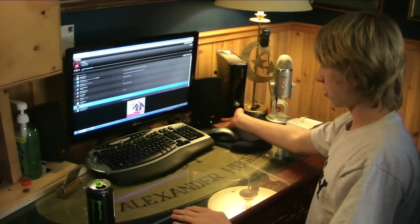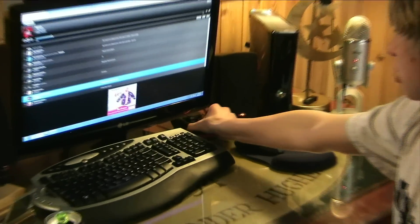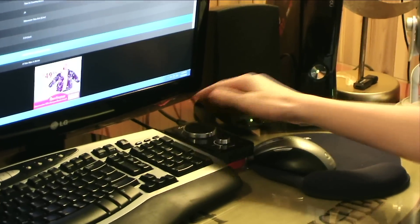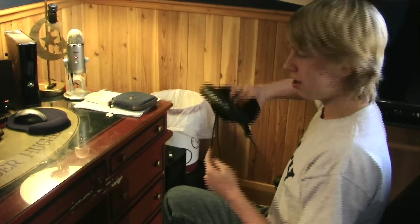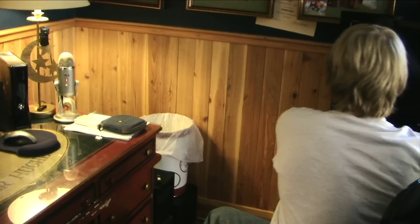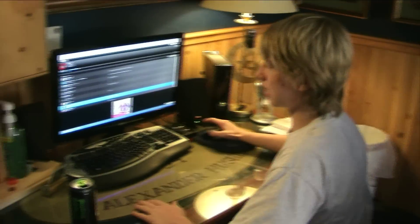Here's my lamp, my Blue Yeti microphone, my speakers, and my Astro mix amp which I actually use for my HD surround sound. I plug my headphones — the Sennheiser headphones — into these, and that's a really, really nice sound quality.